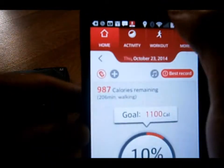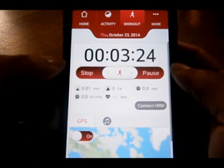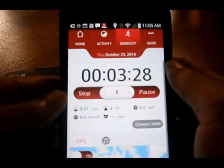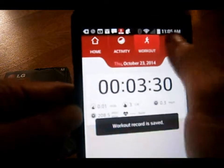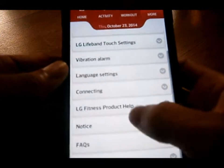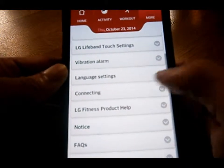You can also play your music from it as well. This is a great application — the LG Fitness app. It shows you the map. It shows you how much time you're doing your workout. You can also have other third-party applications connected to it too.